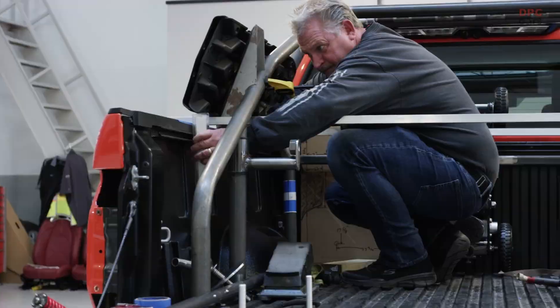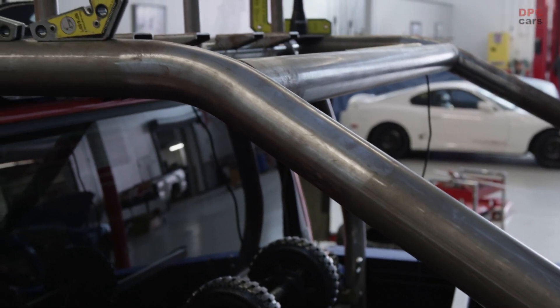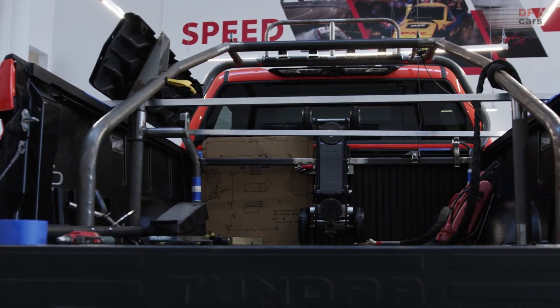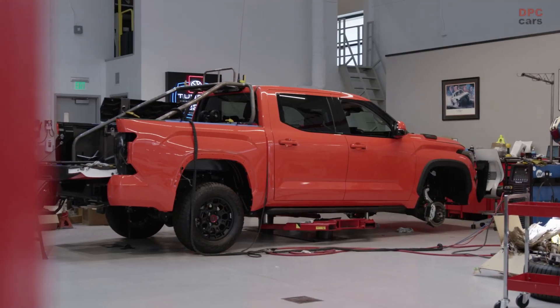There is a finite launch window — they're not going to move the SEMA show because we say we need a couple more days. There are still a lot of long nights in front of us, but it's worth it because when the end product is what I think it's going to be, you just feel good about what you did.